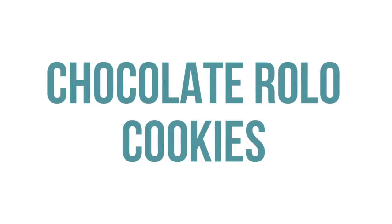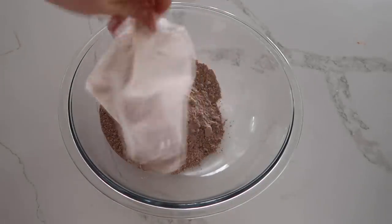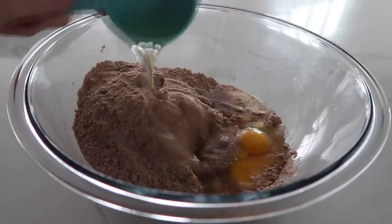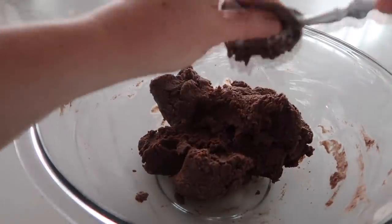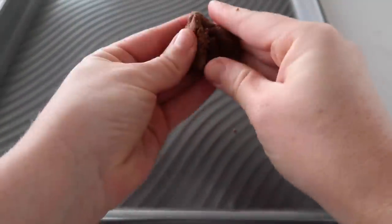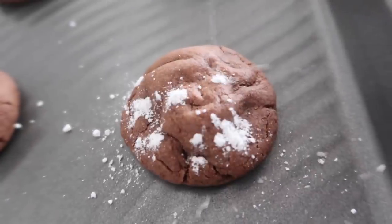The fourth recipe is our four-ingredient chocolate Rolo cookies. Start with one box of devil's food cake or chocolate food cake mix if you can't find devil's food. Add two eggs, then one-third cup of vegetable oil, and mix that together. It gets a little thicker as you go, so I went from a whisk to a spoon, and then literally used my hands to finish mixing. Now it's time to unwrap the Rolos. Take each unwrapped Rolo — very important — and cover it with a little bit of the dough, roll it up, and put it on your cookie sheet. Preheat your oven to 350 degrees and cook for 7 to 8 minutes.